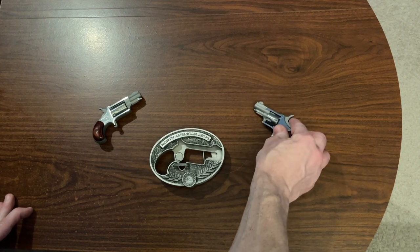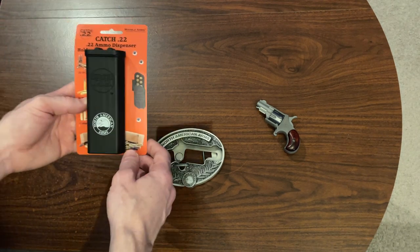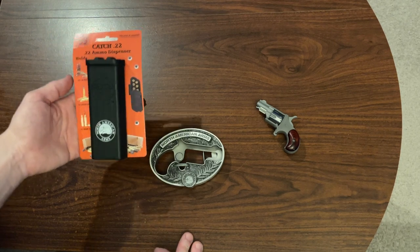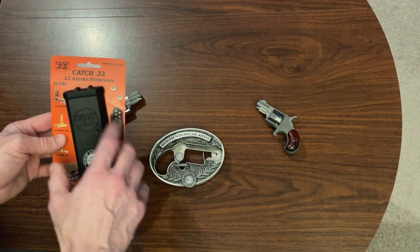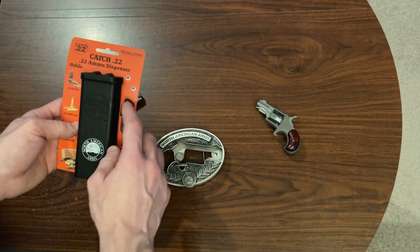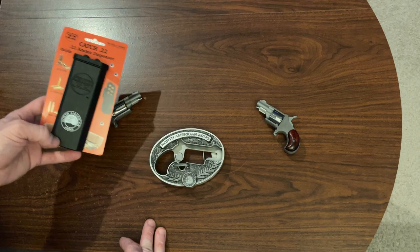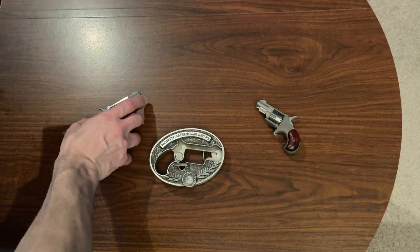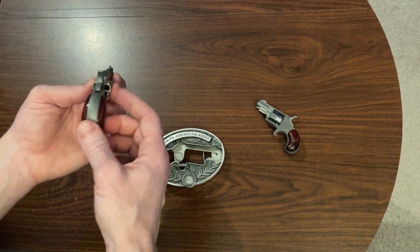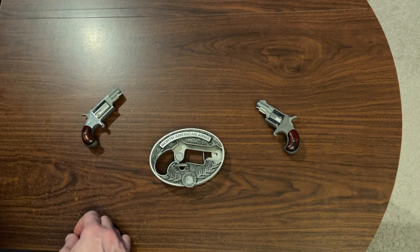Let's talk about a couple of the accessories I have. I want to bring them on camera to show you what they are, and why I might not think you should get them. When I was ordering things after buying the gun, I added this ammo dispenser — they call it the Catch 22. It's got the North American Arms logo on it. This is something I'm never going to use. If you're going to use this revolver, you're not going to pull out an ammo dispenser and load five rounds anytime honestly, so I don't think that's something you guys would need.